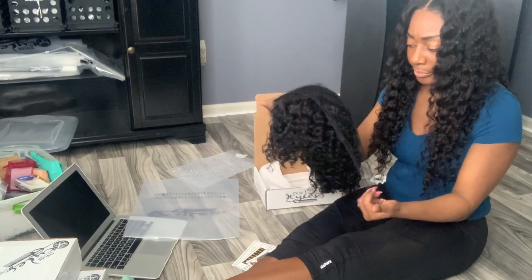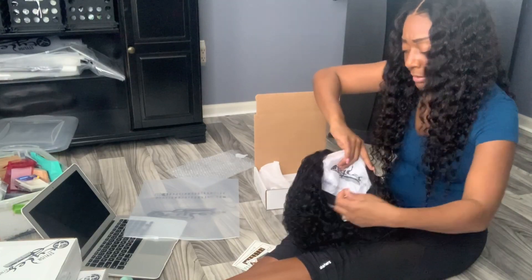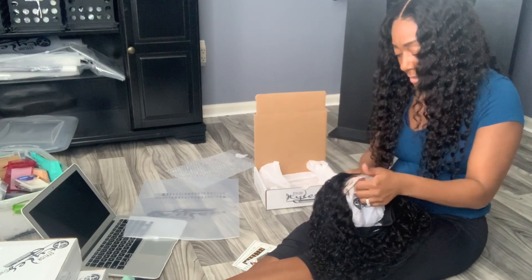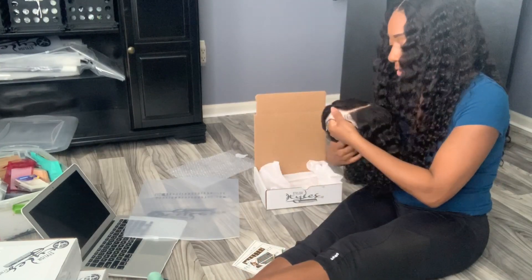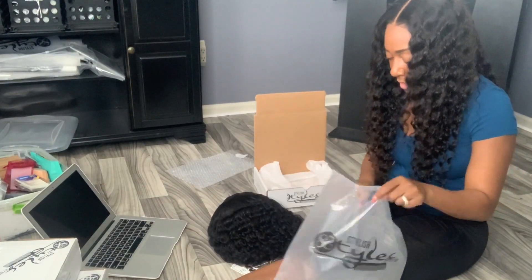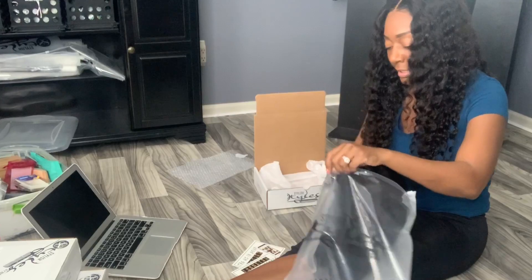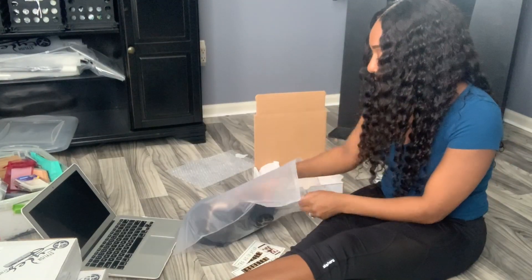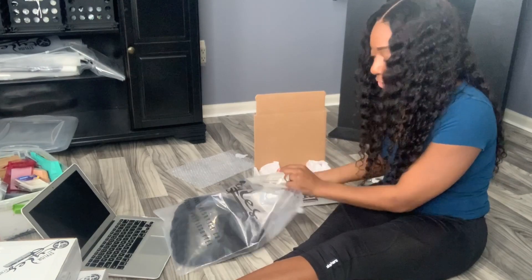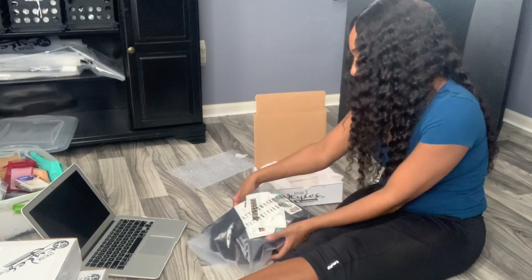I do feel like in the future, as my business gets bigger, I would like to get custom boxes that I don't have to make up myself. But that's in the future — this works for now. You do what works for you for now and then you upgrade, that's the thing. I'm always looking for ways to upgrade. I used to package orders without cute little bags, but when I made enough money I made sure to invest in a nice package, a nice bag — so people see she's legit.